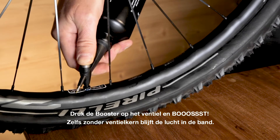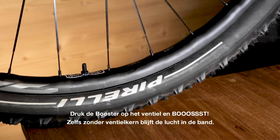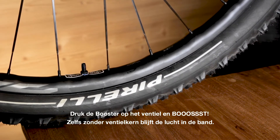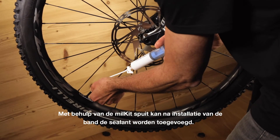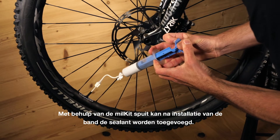Press the booster onto the valve stem and boost. Air stays in the tyre even without the valve core. Using the Milk It syringe, sealant can be added after inflation.